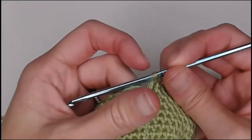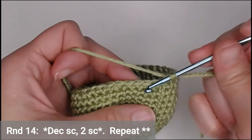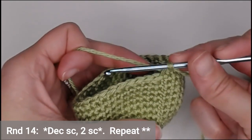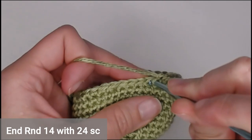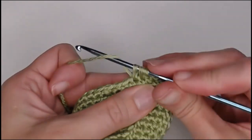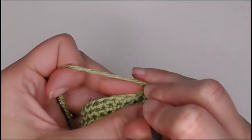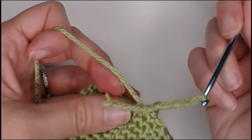In round fourteen, decrease the first two stitches together, then single crochet in the next two stitches. The repeating pattern is: decrease, one, one, all the way around. You will end round fourteen with twenty-four single crochets. Yarn over, pull through all three — and then one single crochet, one single crochet.